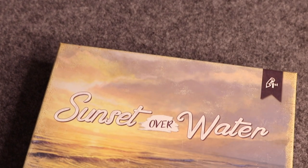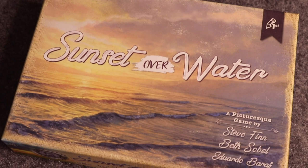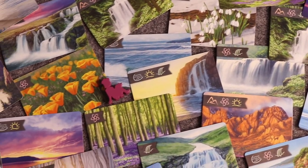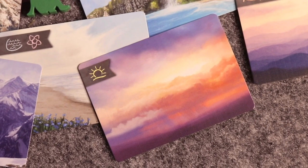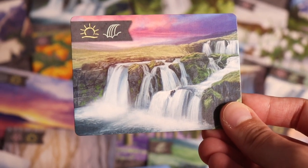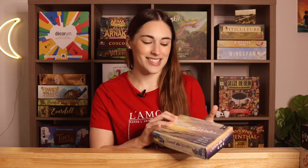The cards in Sunset Over Water are gorgeous. There are a bunch of landscape cards — you are playing as artists going out and painting different pictures to sell to people who want to commission art pieces with specific things like a waterfall and flowers. You simultaneously pick a card that determines turn order, direction you can move, and how many paintings you can paint that day. It is just a fun, easy, lighthearted game and Beth Sobel did such a good job.